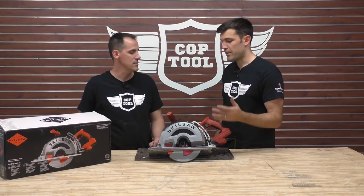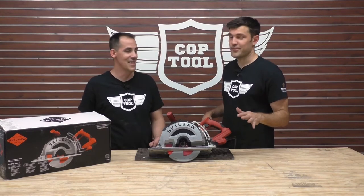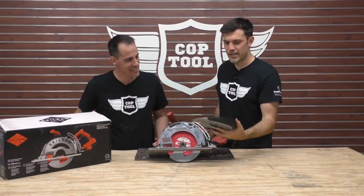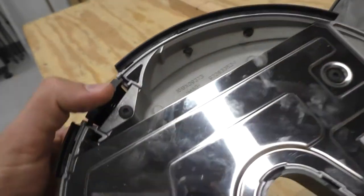It definitely has more power. When you fire this baby up, it's legendary. It collects most of the dust — or most of the metal shavings. Yeah, it collects them all.